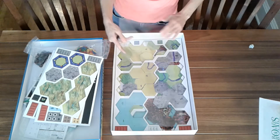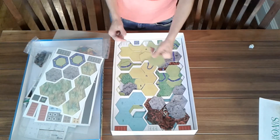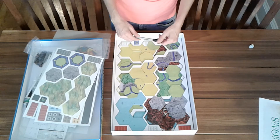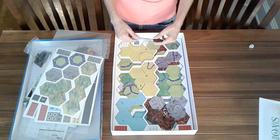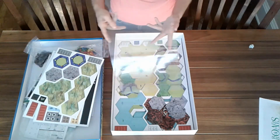And then we have lots of land tiles, which apparently are falling out pre-punched for me — I could use the help! There are over 1200 pieces in this game; I should probably get to finishing punching and organizing.